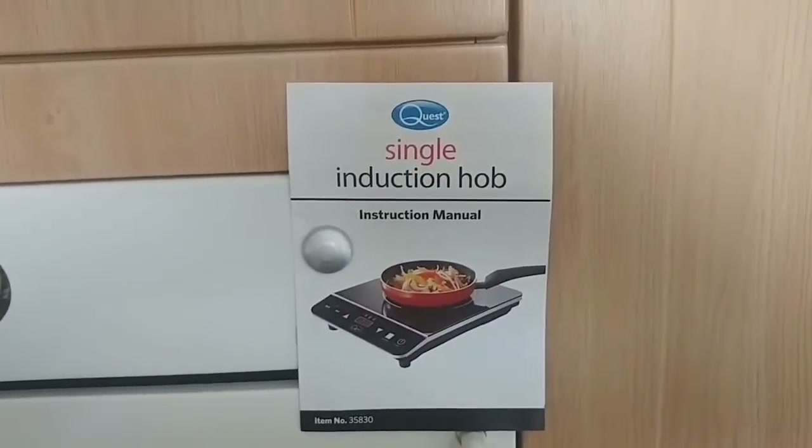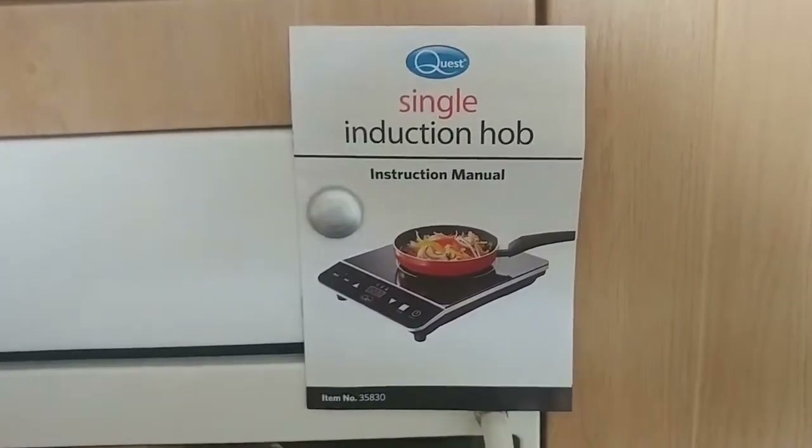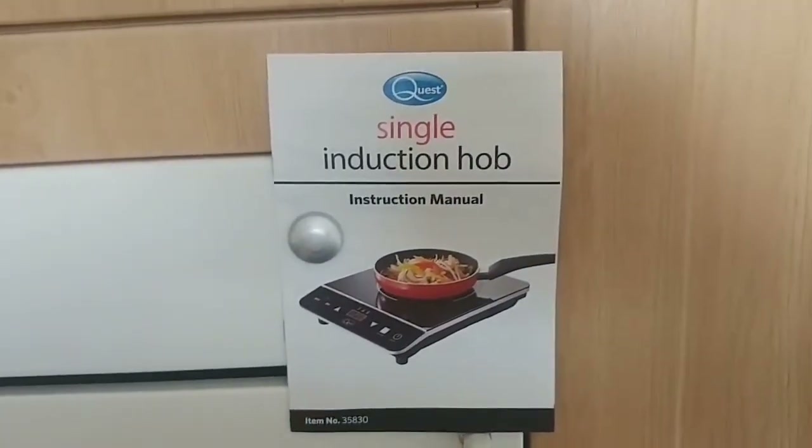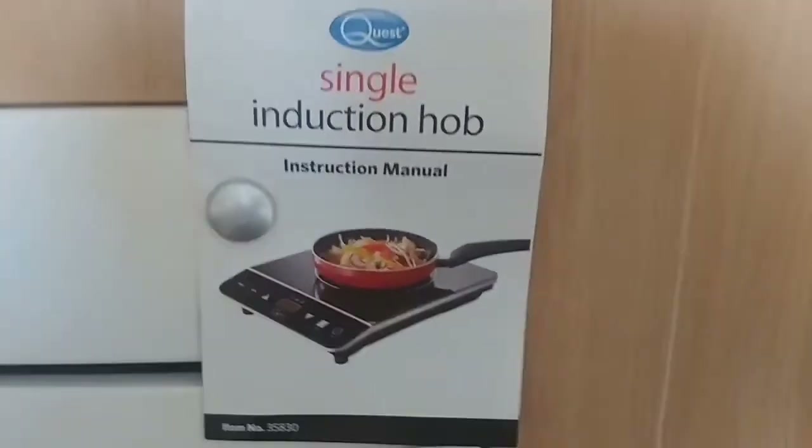Hi everybody, welcome to the channel. I hope you're all well. Today we've got the Quest single induction hob. During this COVID-19 lockdown, I'm sure you're all self-isolating, so obviously doing a lot more cooking at home while we can't get to the restaurants.